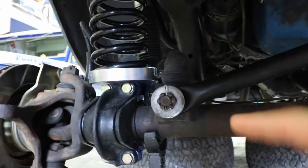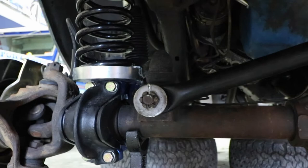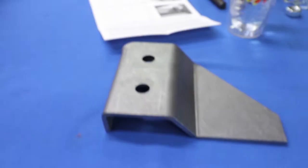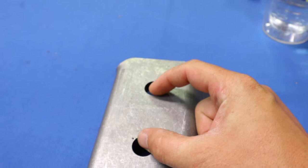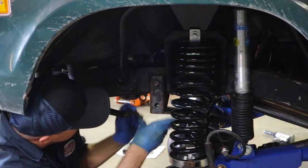We're installing the track bar riser. The track bar attaches to the axle right here, and what we're going to do is pull this off and install a plate that lifts this point up about two inches. Here's the plate — here's where the original hole is, and here's where our new hole is going to be. It just lifts it up a little bit, gets that geometry a little more compressed, which reduces the normal bump steer that all of our Broncos have.